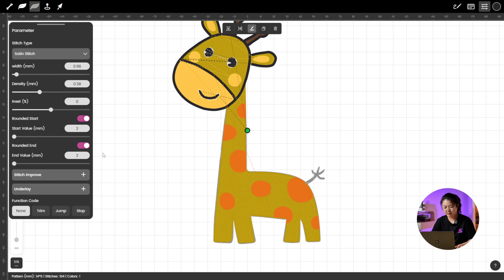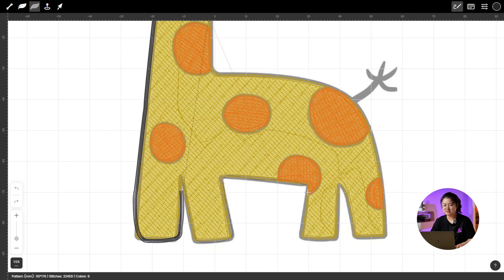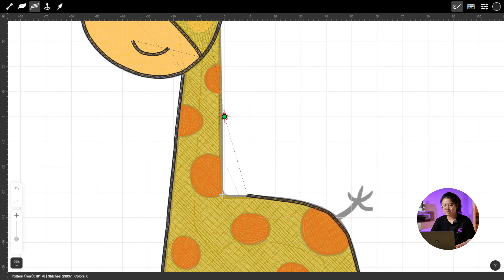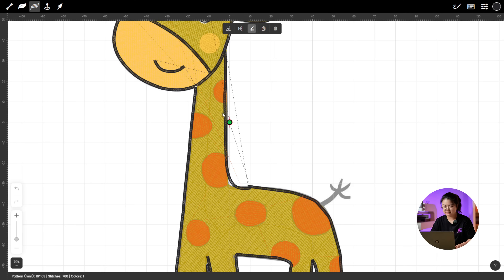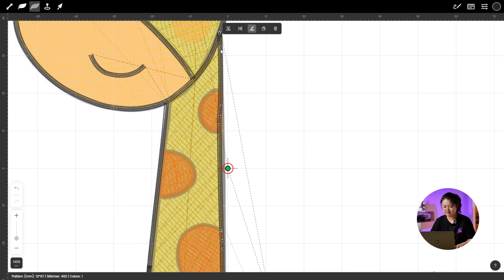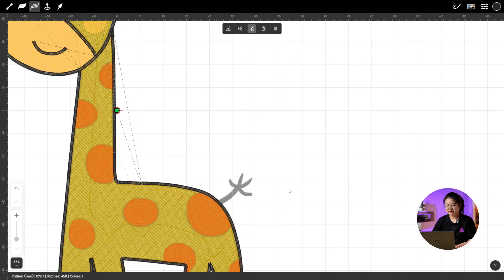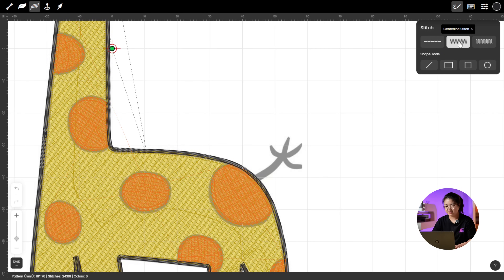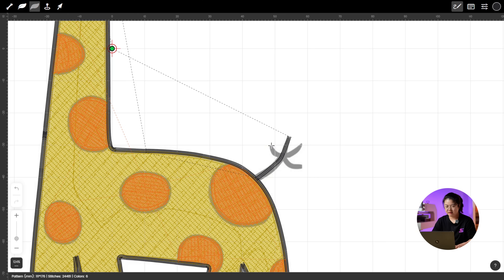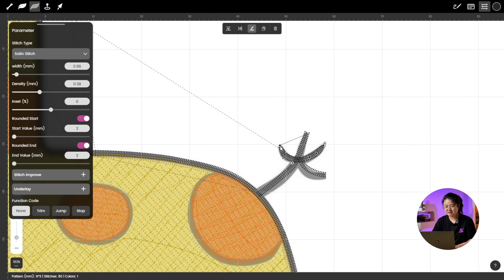Next, let's reset the parameters back to their original settings. Continue using Centerline Stitch to trace the giraffe's body into straight sections one by one. Don't forget to Modify Stitches afterward to align everything. Of course, if you're more experienced, you can draw the whole body line in one go and then fine-tune it after. Now zoom in on the little tail and use Centerline Stitch again to draw it. Then let's adjust the positions of these stitches and enable Rounded Start and Rounded End so that the beginning and end of the stitches become rounded, just like in the image.